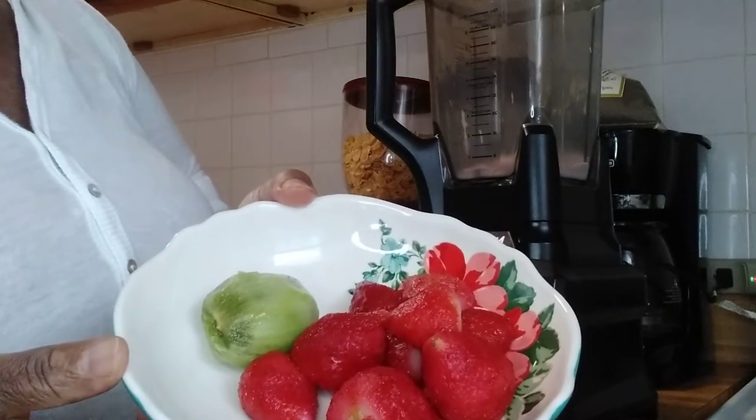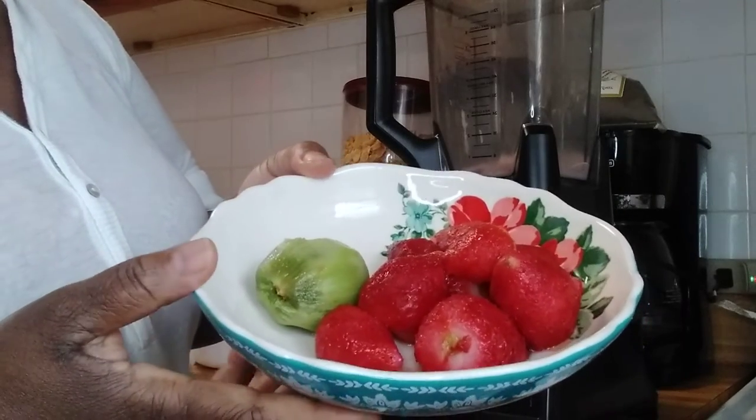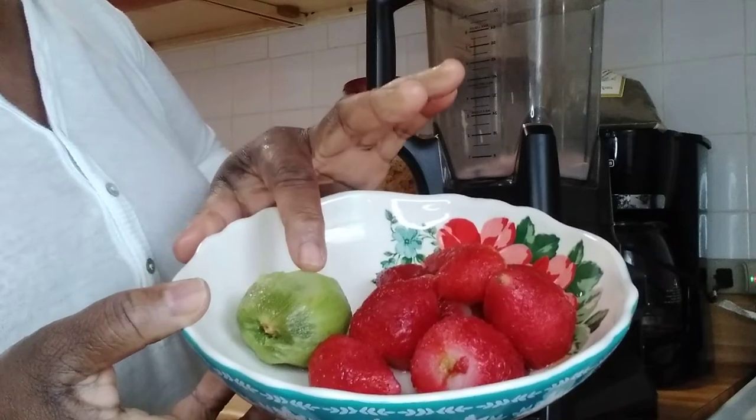This is some fresh strawberry guys. I have a lot of strawberry in my refrigerator. And this is a kiwi.